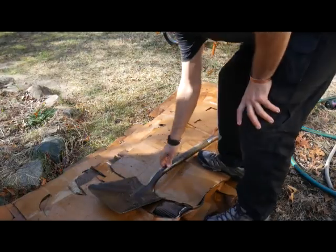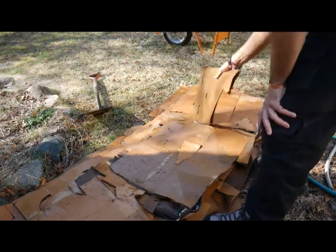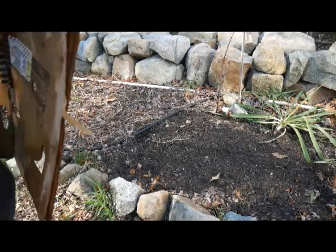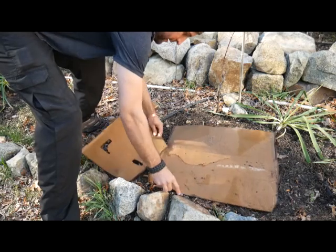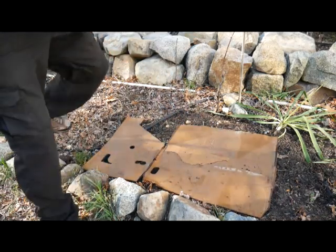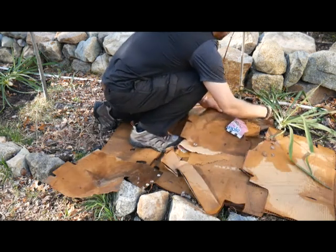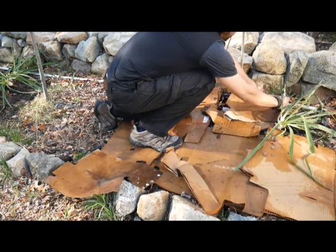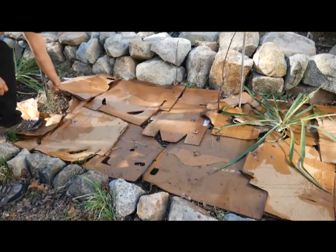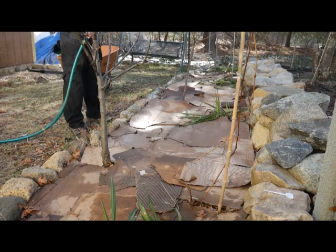Got all this cardboard soaked overnight and laid out here — it's time to lay it down in the beds. What I'm aiming to do is lay this down to block the weeds, add a little bit of mulch, and keep the moisture in. The cardboard's all laid down guys; all we have to do is soak it and mulch it.